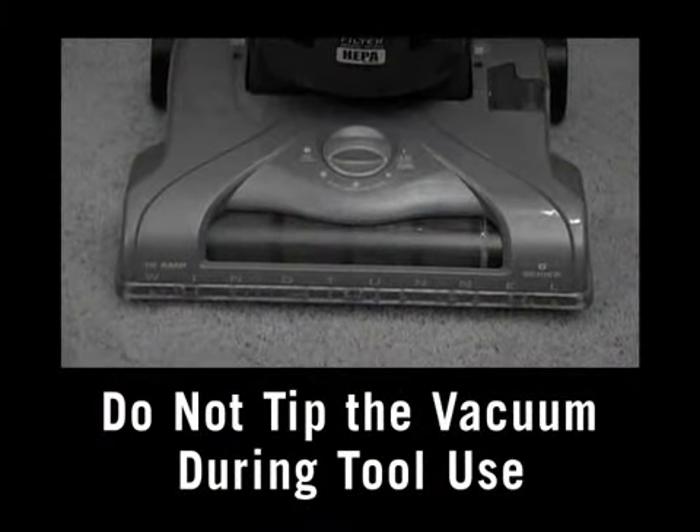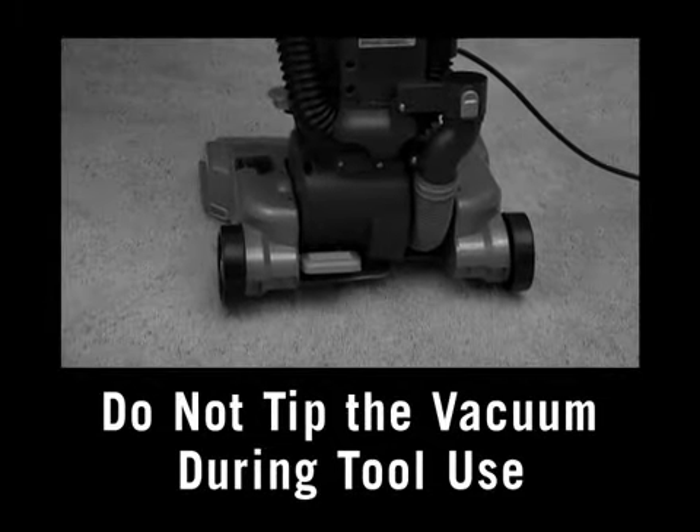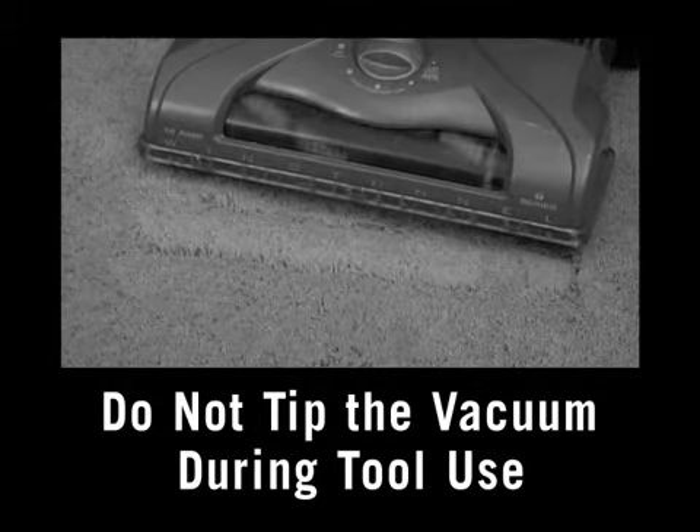Note: be careful not to tip the vacuum forward with the brush roll spinning while using the tools. A spinning brush roll allowed to sit in one place for an extended period of time could damage your carpet.